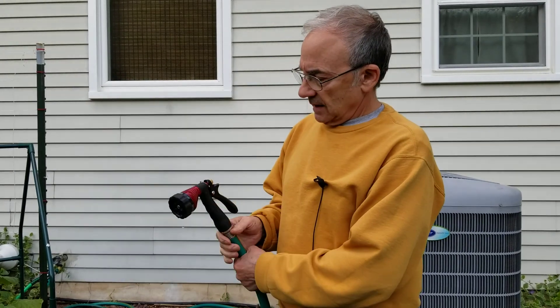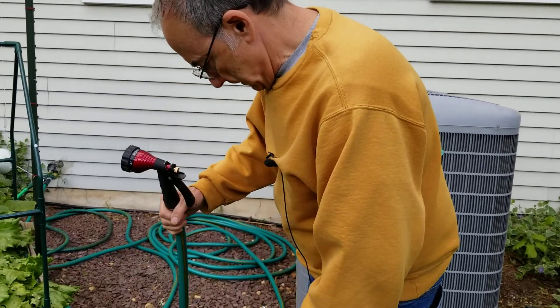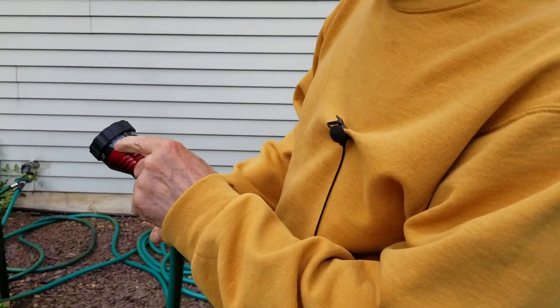Today we're doing a review of the Greenwood spray nozzle, trigger nozzle. This is available at Harbor Freight Tools and costs about $5, and on it you can see there are several settings.